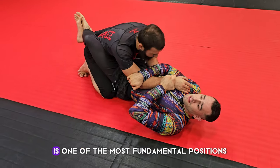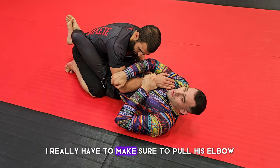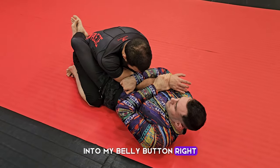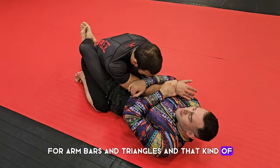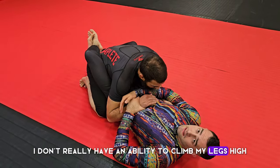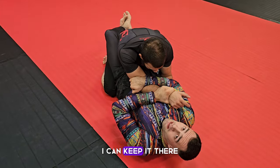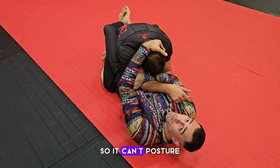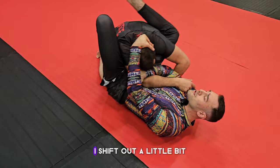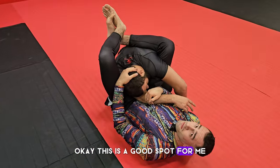First we're going to look at getting to the top lock, which is one of the most fundamental positions from close guard. I have to make sure to pull his elbow into my belly button — for arm bars, triangles, and that kind of thing, if his elbow is outside of my hip I can't climb my legs high. I always want to pull it inside. With the elbow grip I swap to the head so he can't posture, open my legs, put my foot in his hip, shift out a little, and lock my legs above his shoulder in the top lock.